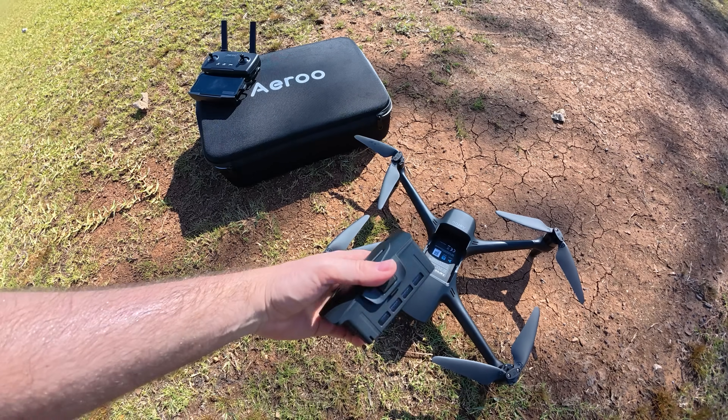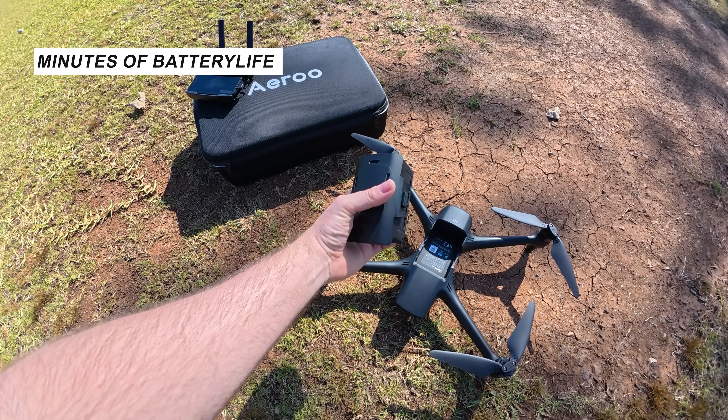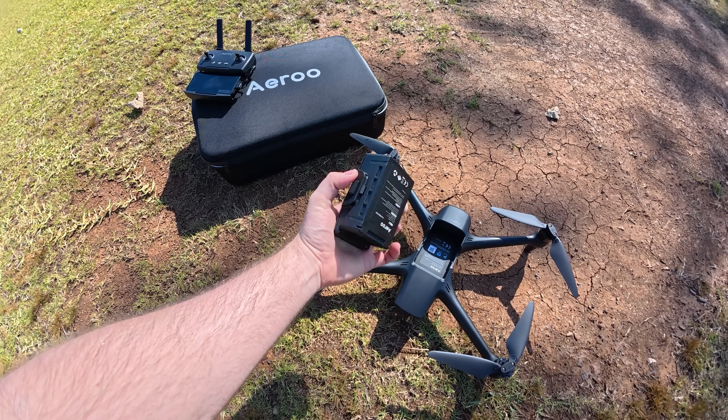The other great thing about the Aero Pro is its battery life. They're saying 45 minutes of battery life per battery. With the kit I've got, I do have two batteries, which is really great. Battery life is great — 45 minutes is the quoted time.